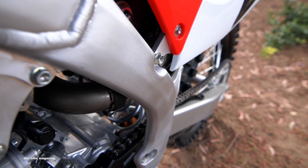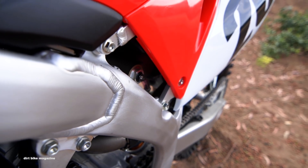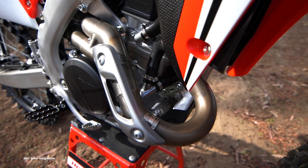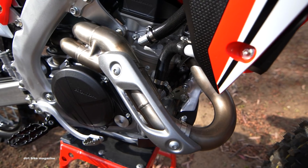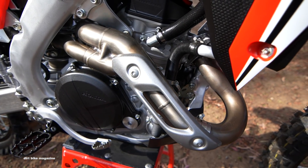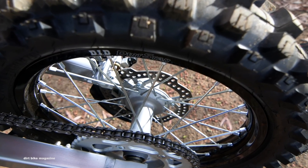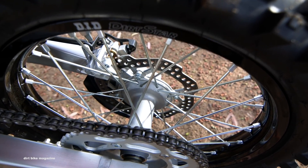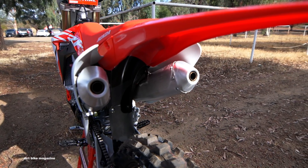The mainframe is all brand new with the swingarm being new with a new peg design. The exhaust is new for 2019 as well, with a drastically different looking header design for improved performance. The subframe saw lots of changes to match the mainframe, and the rear sprocket was lightened up for 2019.